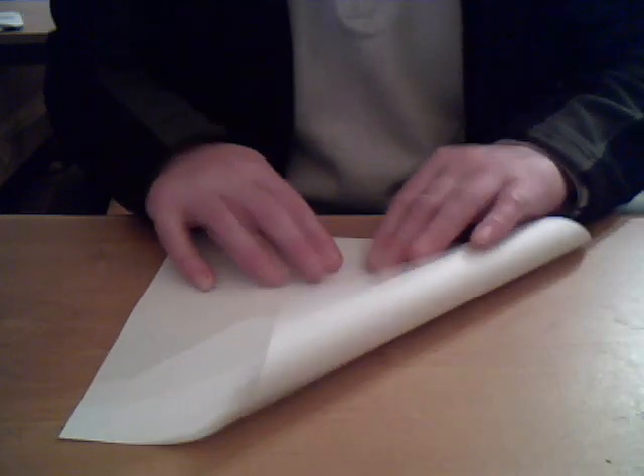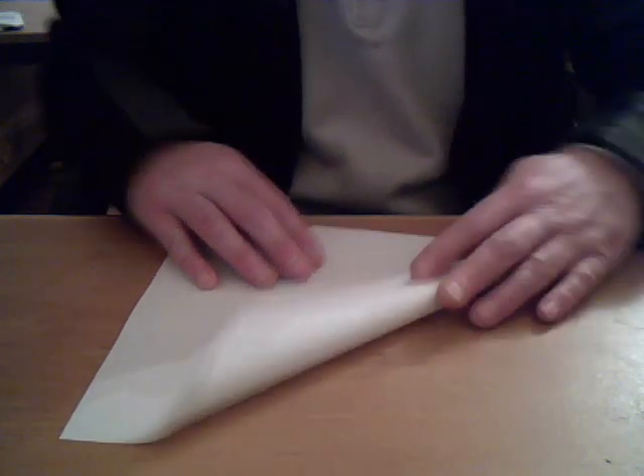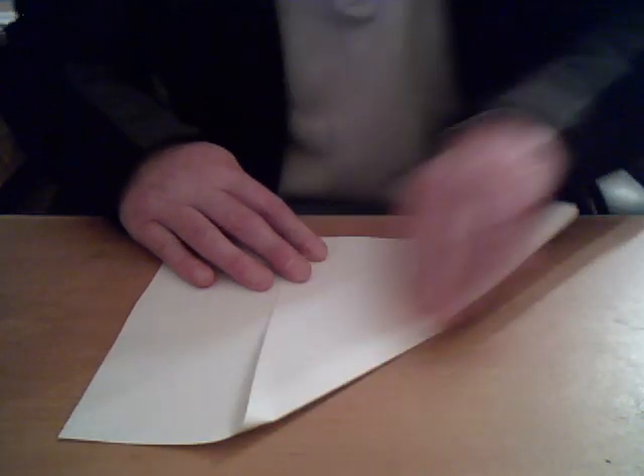We've got to first of all make it into a square, so we take one corner, we take it down to the bottom edge towards yourself, and crease that.